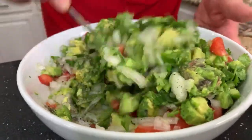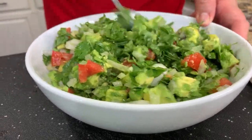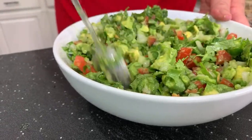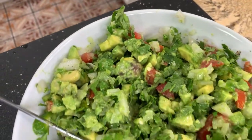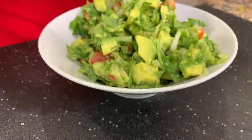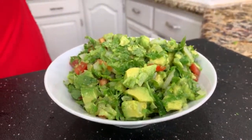Look how delicious this looks — all those beautiful colors. The guacamole always comes out perfect every time. So this is just chunks of aguacate — you're not blending it, not making a puree. It's nice and chunky. Of course, the presentation needs to be perfect, so I'm going to transfer it here to this beautiful small plate. And everybody's ready to eat it.